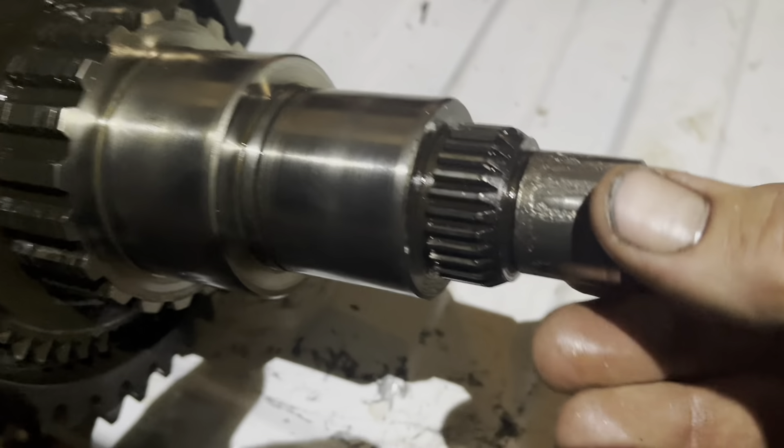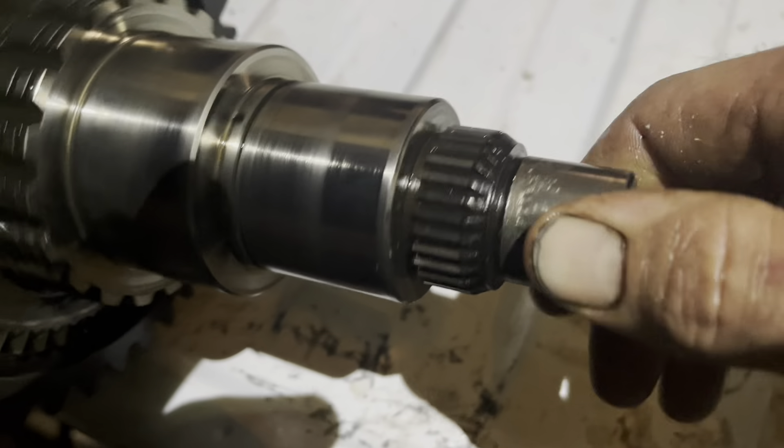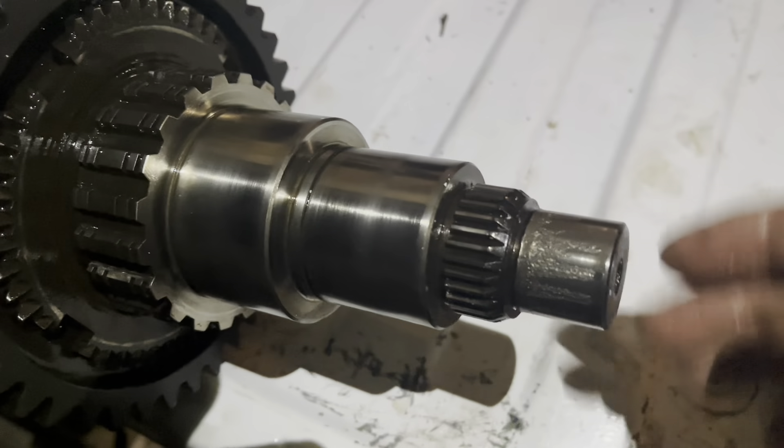Now you see all this — this is what's called Brunelling. That's Brunelling of the shaft and it's eccentric, which is interesting, because what it says is that that thing was kind of wearing at an angle.